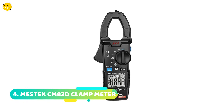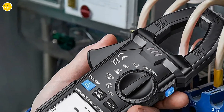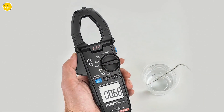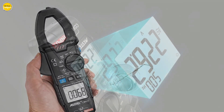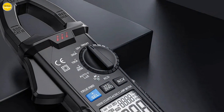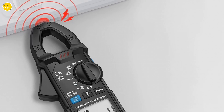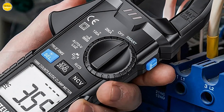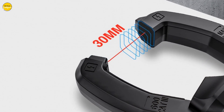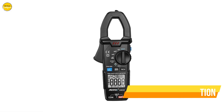Number 4: Mestec CM83D Digital Clamp Meter. If you're in the field of electrical work, you know how crucial it is to have reliable and accurate tools. That's where the Mestec CM83D comes in. This ultra-portable clamp meter is designed for advanced electricians who need to test DC and AC current quickly, accurately, and safely. No more worrying about damaging insulation on the line's surface. The automatic range operation mode in the CM83D can effectively avoid burning the table, making operation safer and faster.